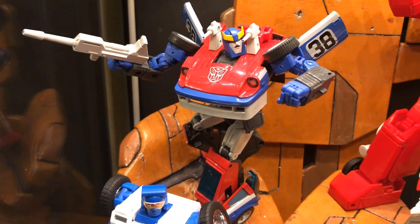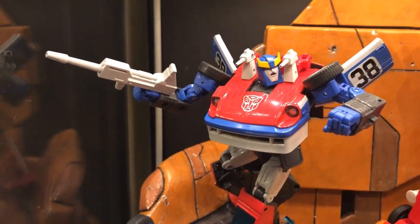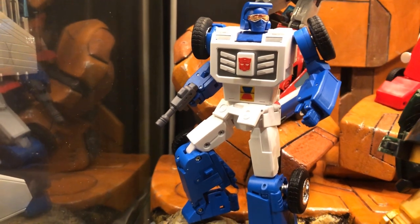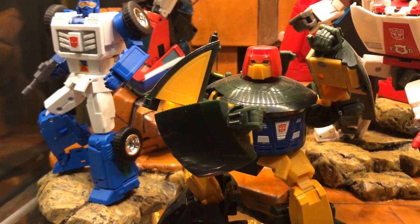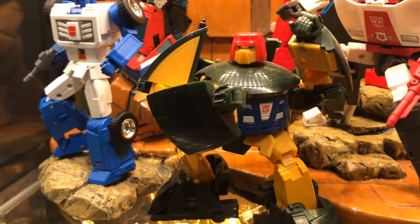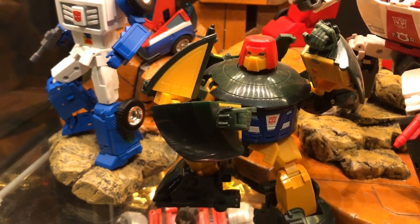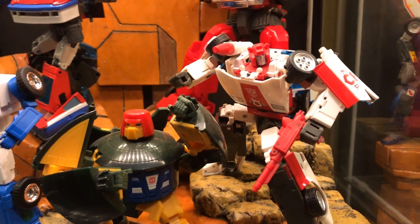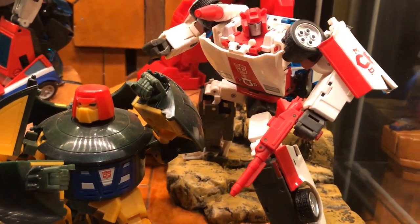Over here we have the MP Plus version of Smokescreen. Similar to the other MP Plus releases by Takara, you definitely get a more cartoon-accurate paint scheme and head sculpt. In front of him is FansToyd Dune Runner — Beachcomber — a neat little figure. I really like the heft and overall look of the character. Here we have X-Trans Bots' version of Cosmos — this is the first version as opposed to the metallic paint re-release. I think it's one of X-Trans Bots' best figures overall, and he definitely looks like Cosmos. I do like these more oddly shaped characters — I think they're more fun.